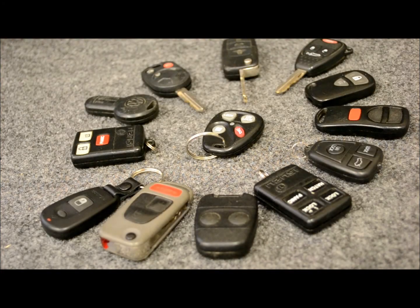In this video series, we're going to cover all the factory keyless entry and remotes that are out there that can be programmed by the user, usually by the average person like yourself.